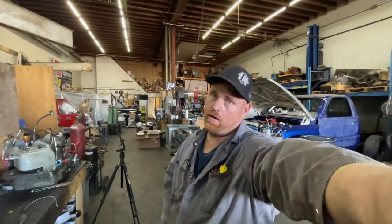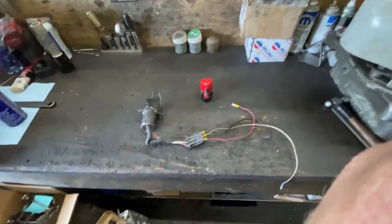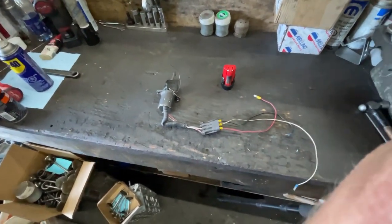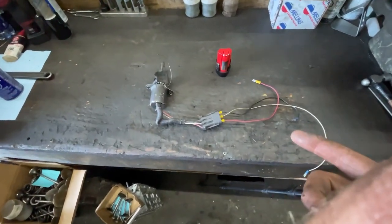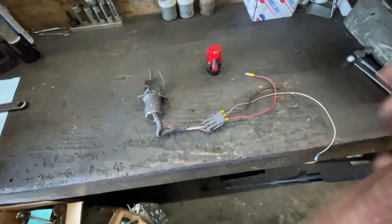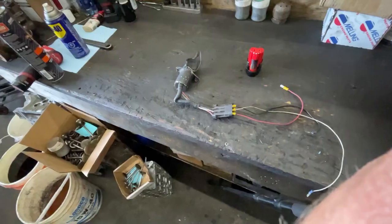Hey guys, so today we're talking about fuel solenoid wiring. This would be a P-Pump solenoid. The VE is super simple — I'll talk about that when we're working on Shay's truck later, the 600 horsepower build. I had a few guys ask, one of them local to us, about how to wire one of these. So I thought I'd do a quick video — it's just easier than explaining it.